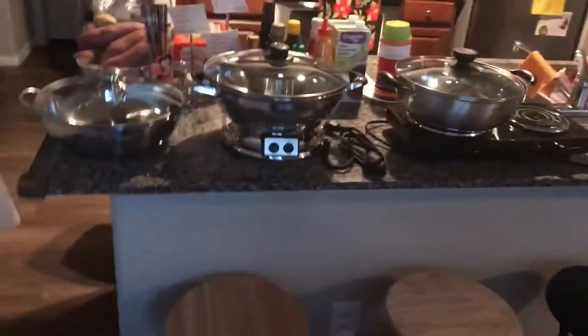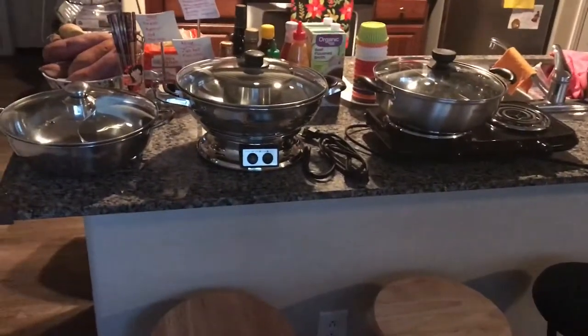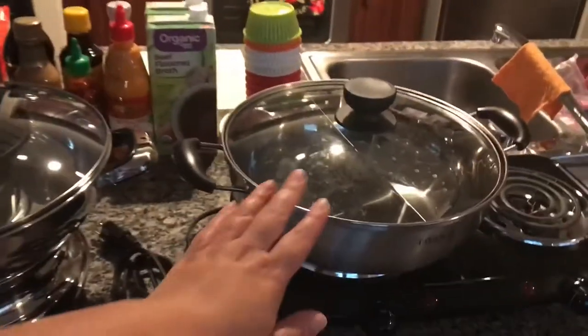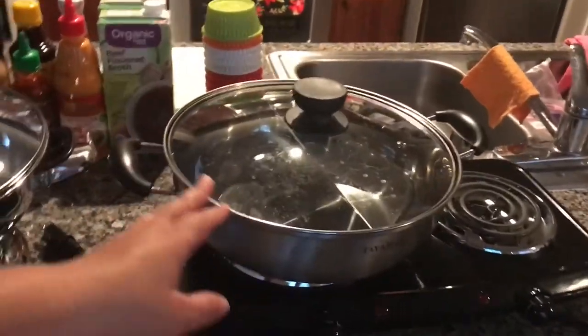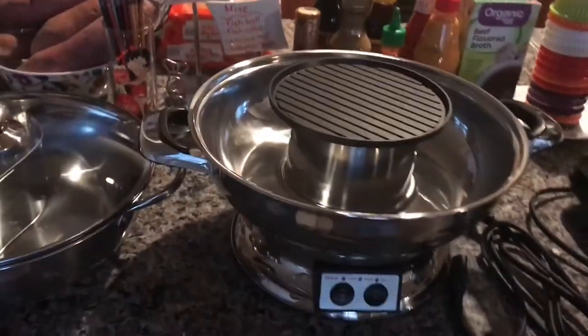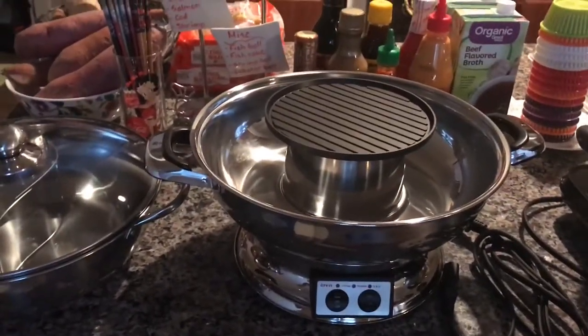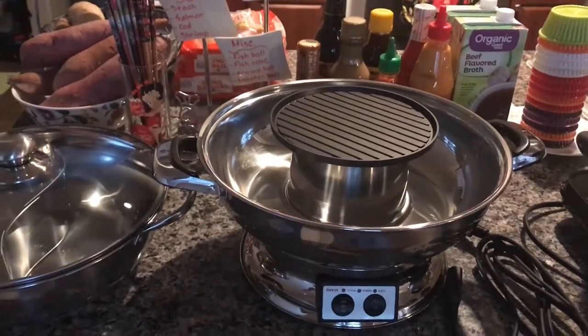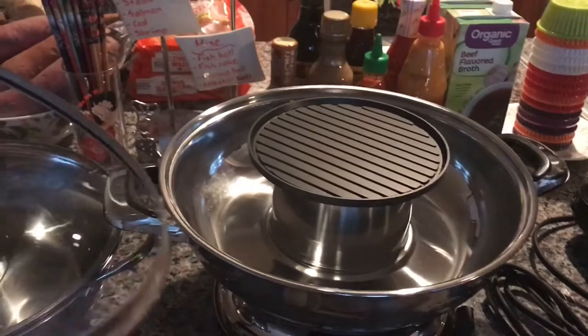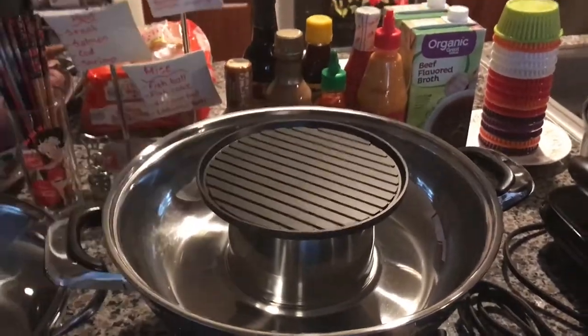So that is our cute little hot pot shabu shabu station. Three people can go at a time if they like. Two people can sit at the pot with the two dividers, and one person — or a couple sharing a broth — can sit at the single pot to dip their meat and veggies and grill their food together.